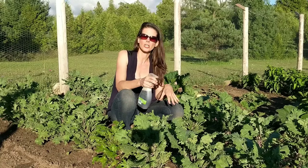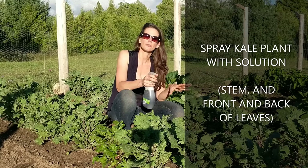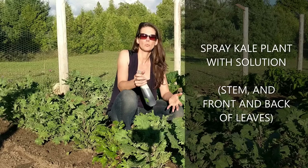I started to spray the stems every other day, and when it rained I would spray again. After a week I started spraying a little bit less. As the leaves started to form I would spray when it rained, maybe once a week, and I'd spray each of the plants in full — covering the entire stem with this solution.